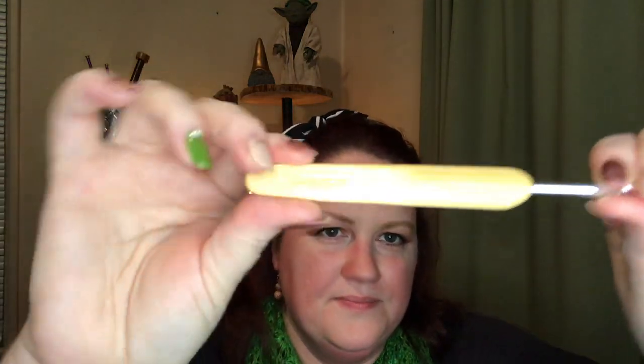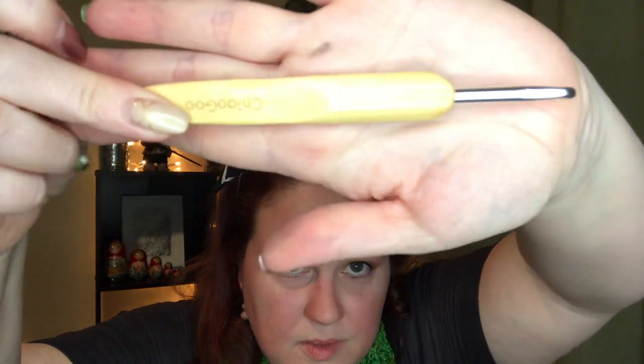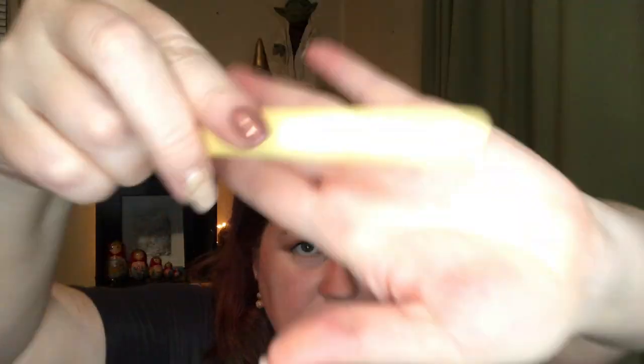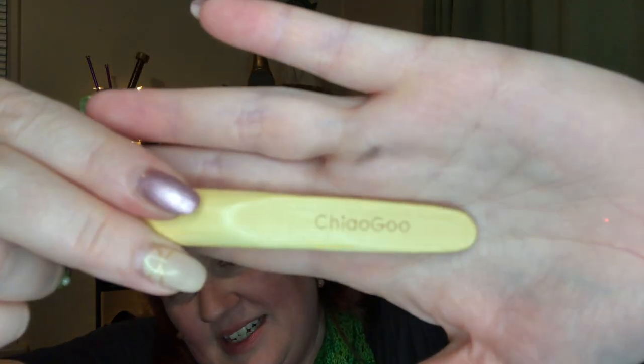It's nice because they were inexpensive with lots of different sizes. Then recently from Teaselook Wools, my favorite shop in town, I ordered some ChiaoGoo crochet hooks.